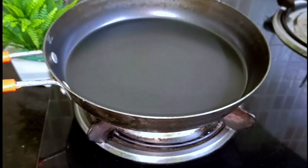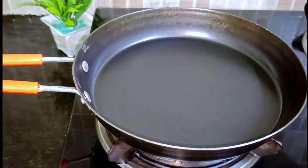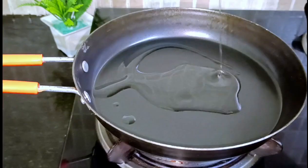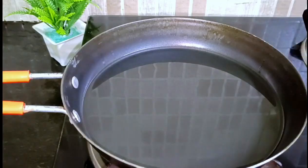Add some oil in the pan — about 4 to 5 tablespoons of oil. Add 1 tablespoon of soy sauce. This recipe is quite delicious. We will add some vegetables in the pan.